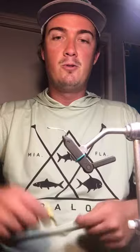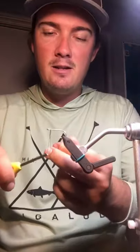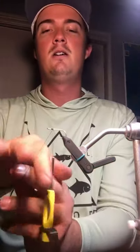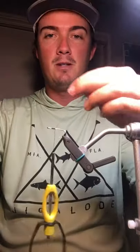First off, we are going to start with your typical Mustad 3407 size 4 hook. I don't like to get too fancy with this particular fly — it doesn't need any specific hook point or hook choice. I just like this one because it's a good, fun, cheap hook that's strong and will definitely do the trick.